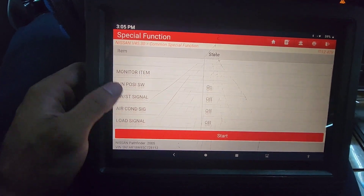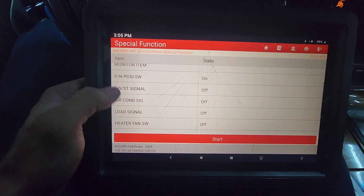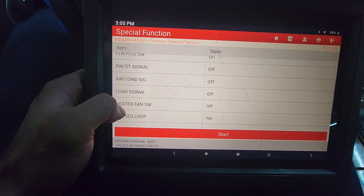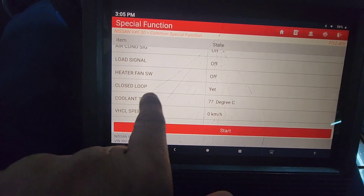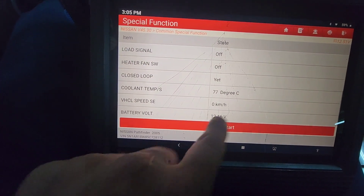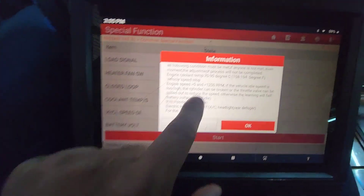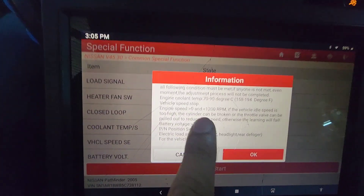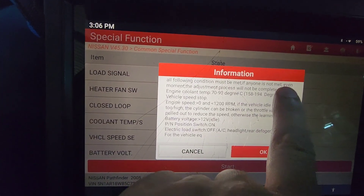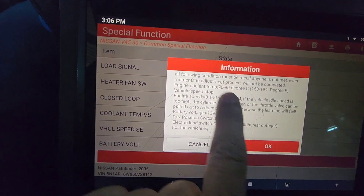So this is the test. We need to make sure we are following the conditions. Air conditioning off, load is off, heater fan is off. Coolant temperature is 77 degrees, battery voltage is good. All following conditions must be met — if any one is not met even for a moment, the adjustment process will not be completed.